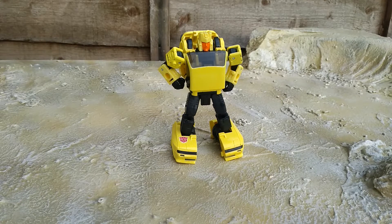Hubcap is basically a yellow repaint of the Earthrise Cliffjumper mold — it's a mold I've already reviewed and I really liked. The only real difference is a new head, which is slightly bigger on the body, but it looks good. Let's just have a quick look at my old review.